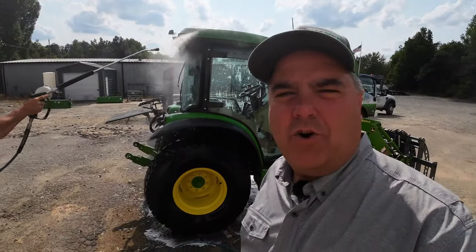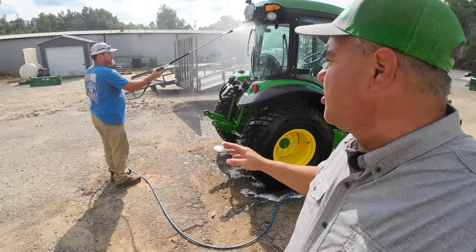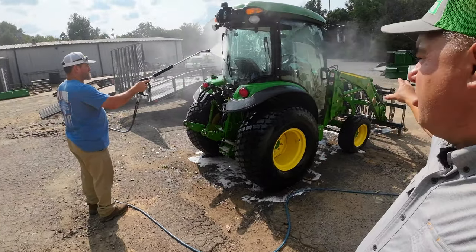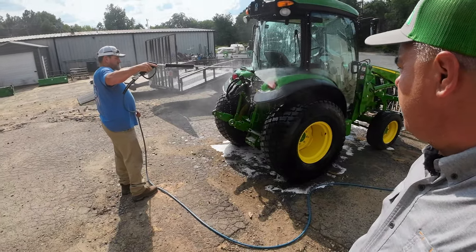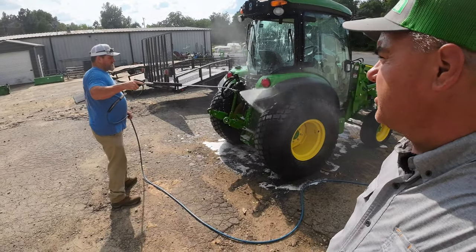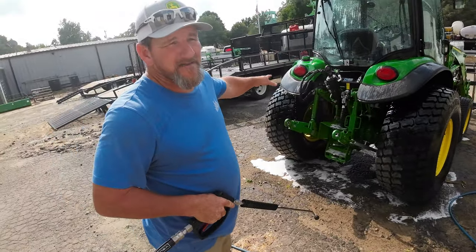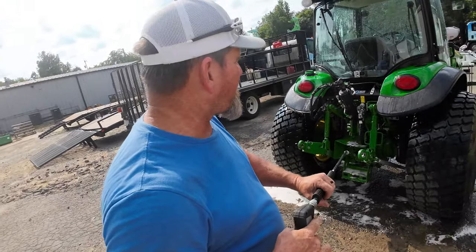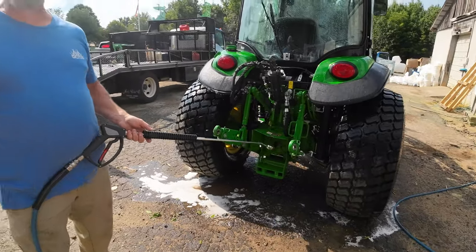I think that's kind of important — I've used too much pressure before. The stickers on the tractor, the loader — some of those stickers can come off. I've knocked them off some attachments. Not to mention all your electrical — you don't want to just be pounding it with water.